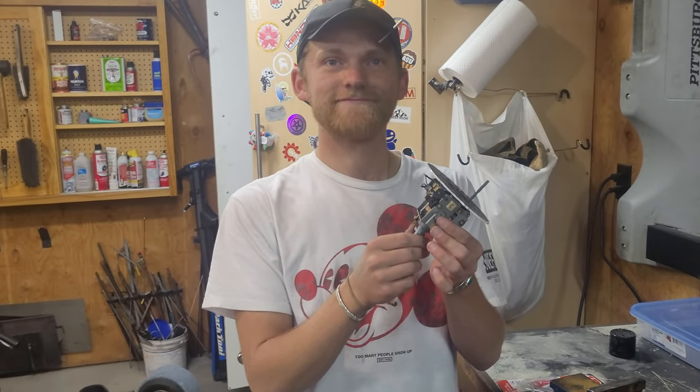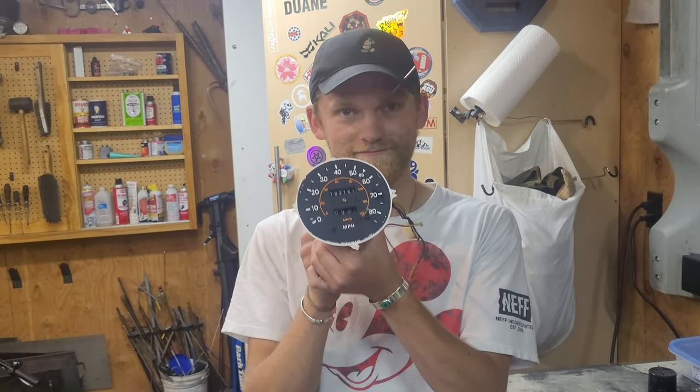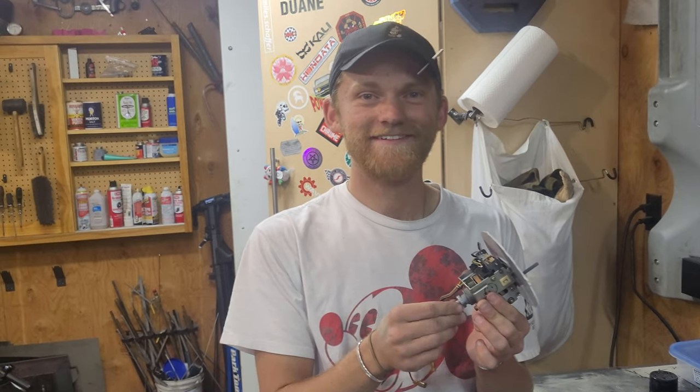This is going to be the start of a brand new video series called Miles Explains. We've got Miles Schaefer here yet again — he's back on the channel.